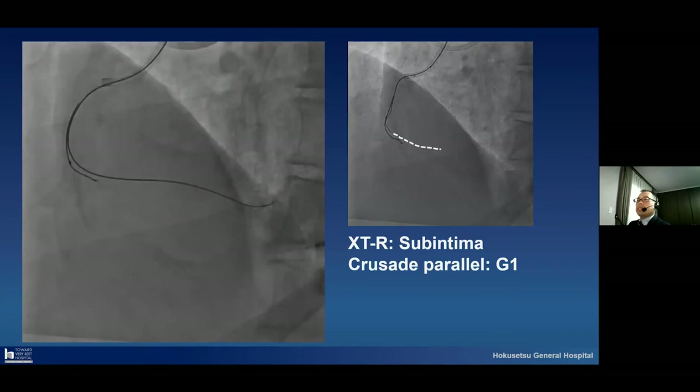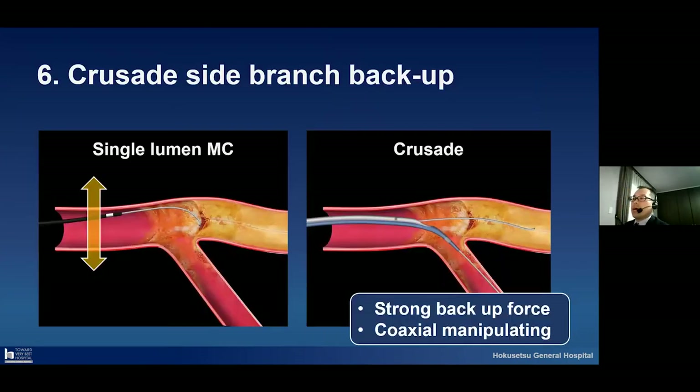I will show the last technique: the Crusade side branch backup. As I already explained, if we use a single lumen microcatheter for the CTO region, it is very easy for buckling to occur and very easy for the microcatheter position to move. But on the other hand, the Crusade position is fixed. Due to using the Crusade side branch backup system, we can get strong backup force and perform coaxial manipulating.